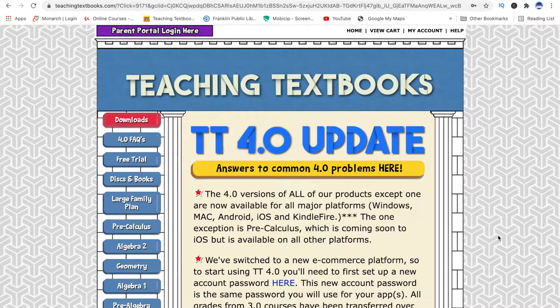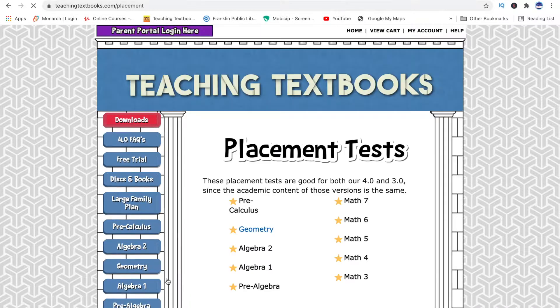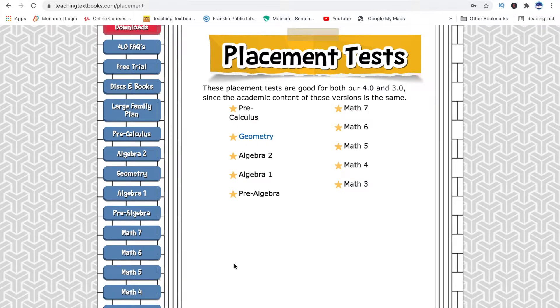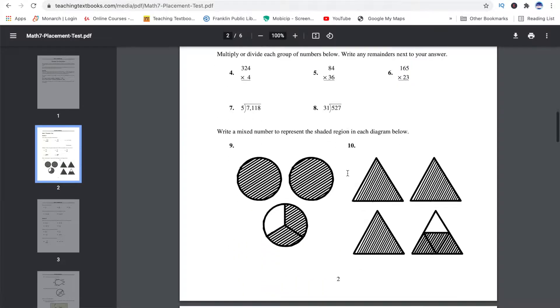If you go to the very bottom of the home screen of Teaching Textbooks, on the left-hand side, it says Placement. You can click on that and it will take you to the Placement Test page. There you'll find all the different levels of Teaching Textbooks, and you can print off those placement tests. By grading that, it will help you know what level your child should be in, so take the placement test to properly place your children.